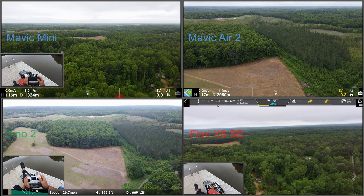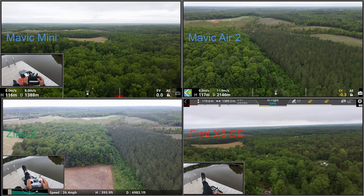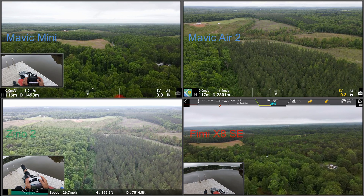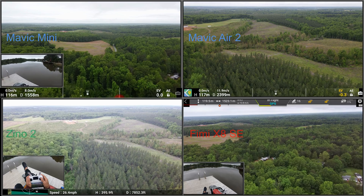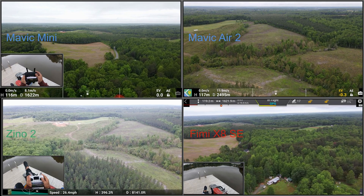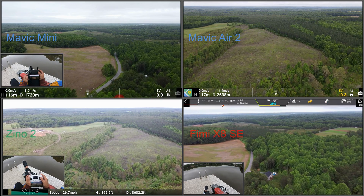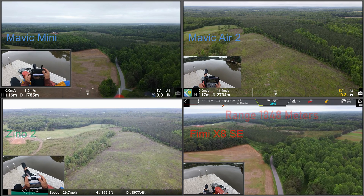We have four quadrants: upper left is the Mini, upper right is the Mavic Air 2, lower left is the Hubsan Zeno 2, and lower right is the Xiaomi Femi X8 SC. As you can see, the Mini is about 8 meters per second and the Mavic Air 2 is about 12 meters per second — mostly 11.9. The Mavic Air 2 and the Zeno are in the same category, and so is the Femi actually — it's running quite well. The Femi is doing about 14 meters per second, bumping up to 16 meters per second most of the time, so the Femi can really move.